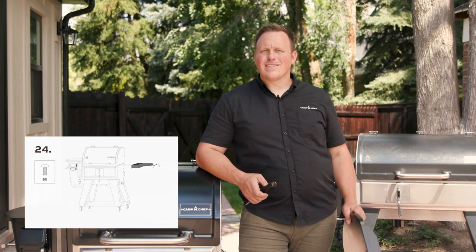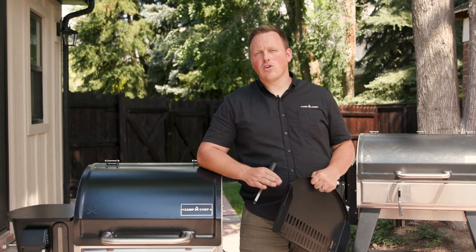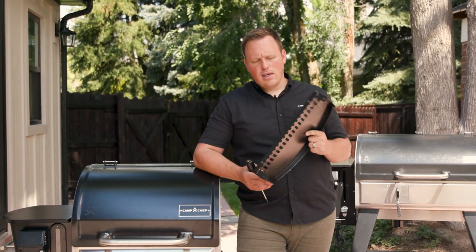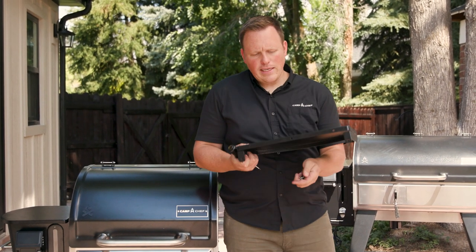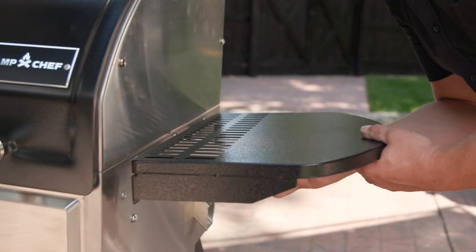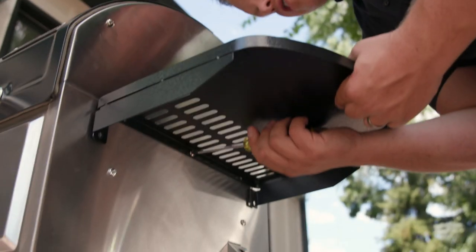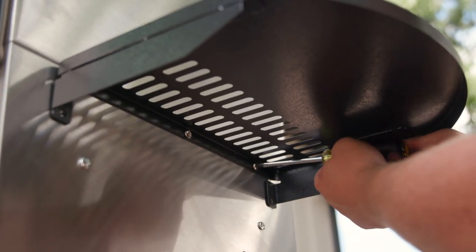We're on step 24: assembling the side shelf. If you purchased the sidekick when you bought your grill, install your sidekick in place of this side shelf — don't install the side shelf, otherwise you'll have to take it off to put your sidekick on. One easy tip: assemble the first middle screw first, which makes it much easier to level out the side shelf and line up the holes properly. After the middle one is installed, move to the other screws.